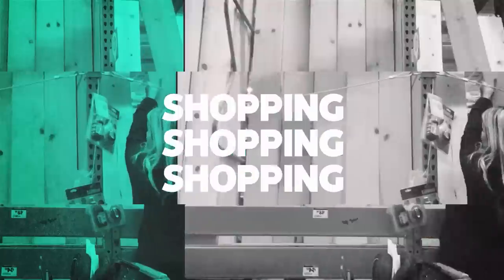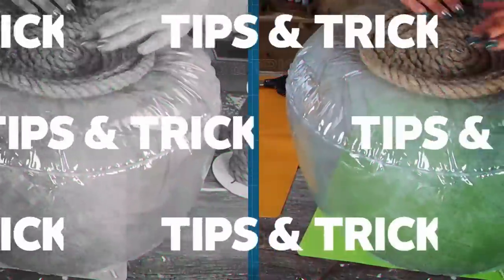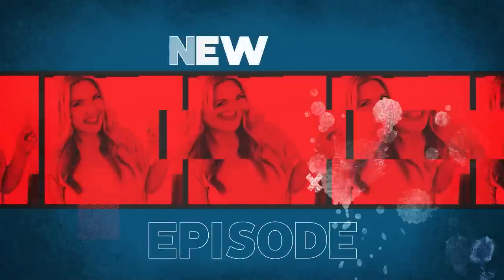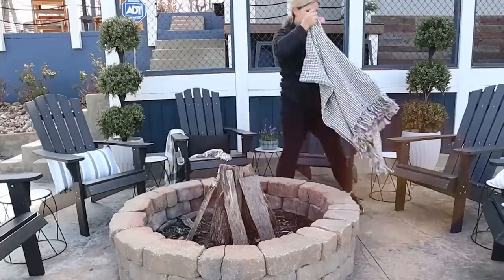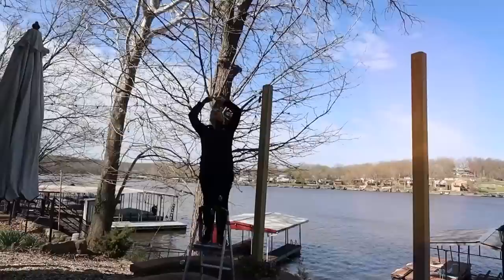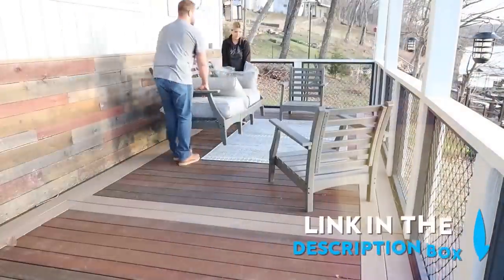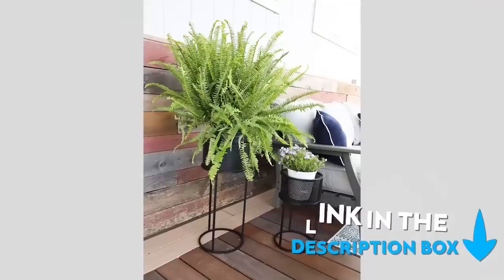If you want an awesome looking patio but don't want to spend a lot of money, I have some great ideas for you. Hey everyone, welcome back to my channel. I'm Liz, and in one of my last videos I showed you how I updated two patio spaces at my lake house — I'll link that video in the description box. I put together some awesome budget-friendly DIYs that I'm going to show you today.